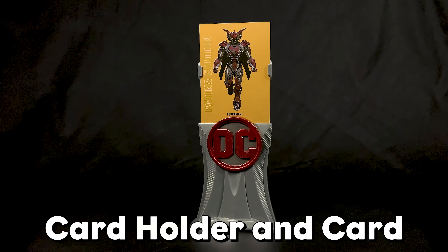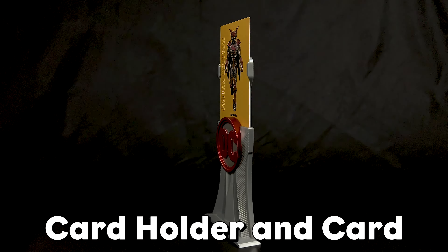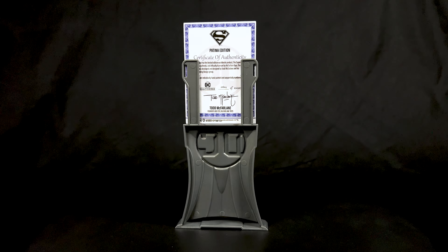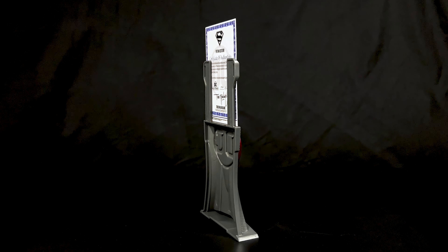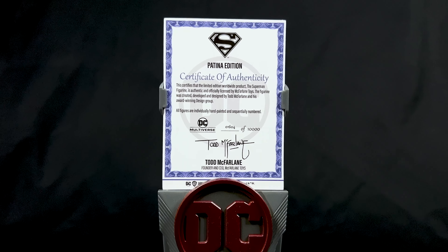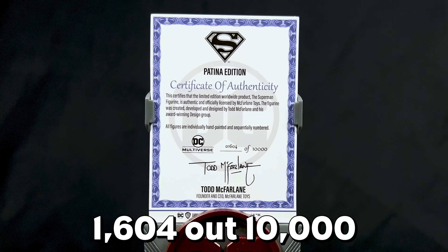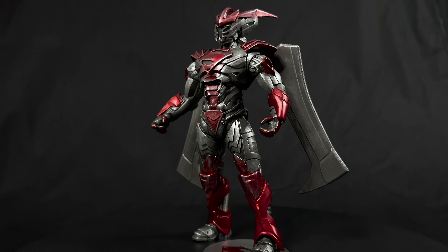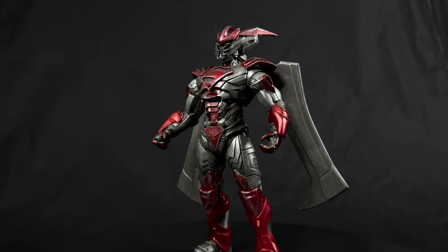With this special limited edition figure, you also get a great column display with the large DC logo on the front in patina-style painting, used to hold and proudly display the collector's card and edition number. My number was 1,604 out of the 10,000 made. Now let's see what sweet action poses you can achieve with the Superman Unchained Armor figure.